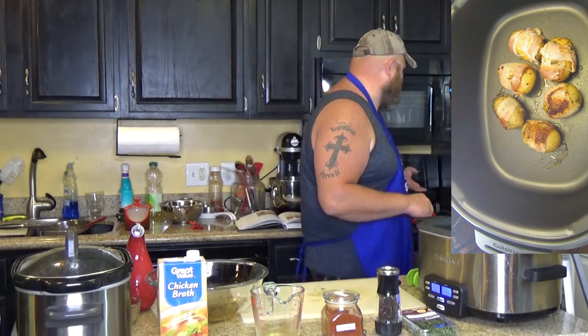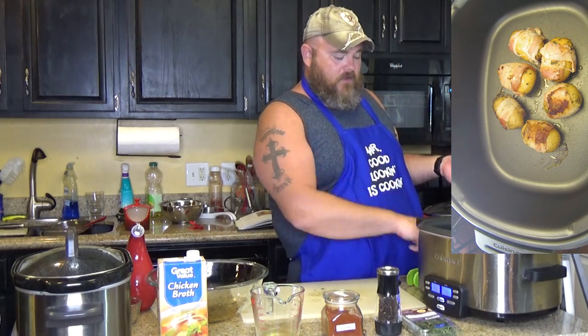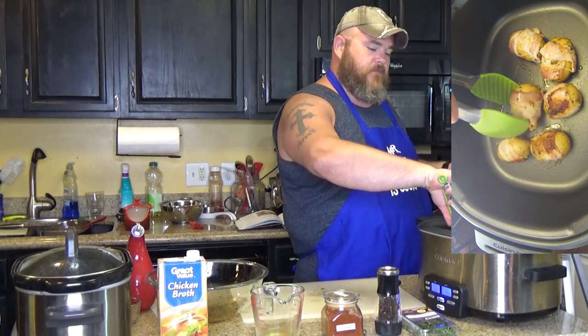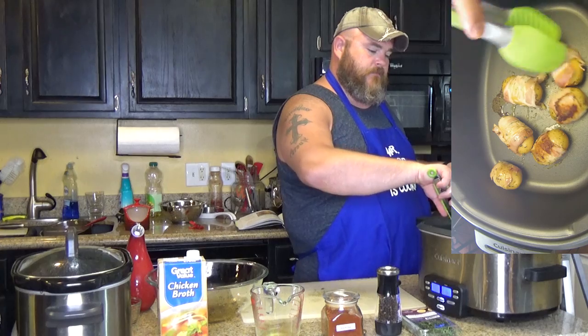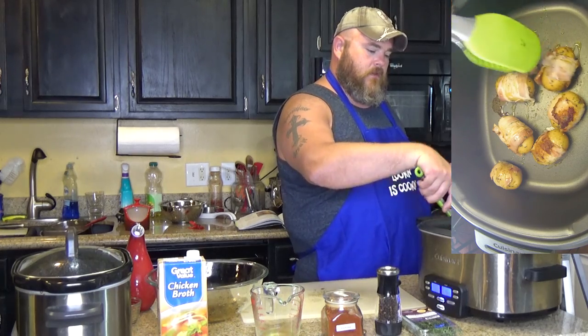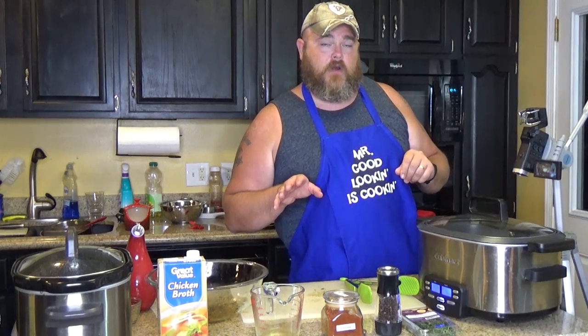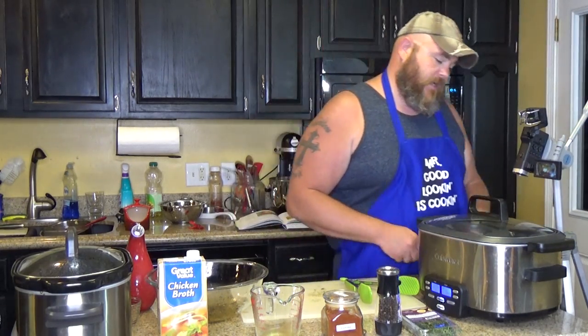So let's put a lid on this. Let it brown up on all sides — you'll need to turn your bacon-wrapped potatoes over until all sides are browned, as bacon gets. Then you put it on high for three hours after you put in your chicken broth.